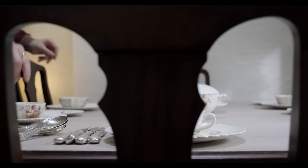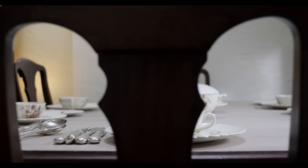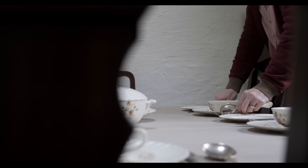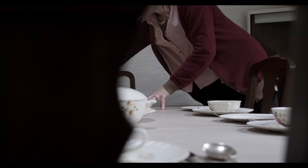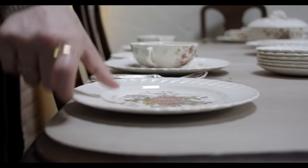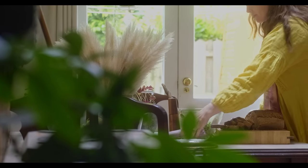One of the things I hold value in is reusing something that would be thrown out and making it into something beautiful — a little repurpose. These beautiful plates, bowls, and cutlery all came from my grandparents. Back in the day when they got married, everybody used to give gifts of what you'd need for life, so having a dinner set was very important for eating and entertaining.